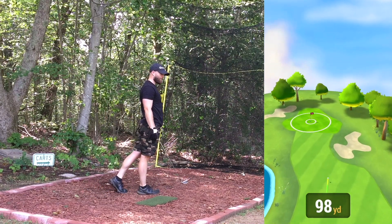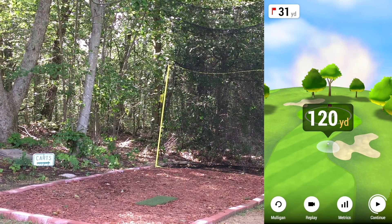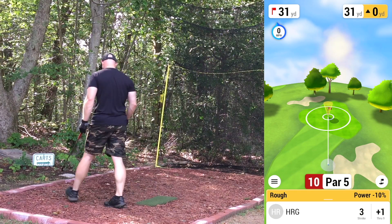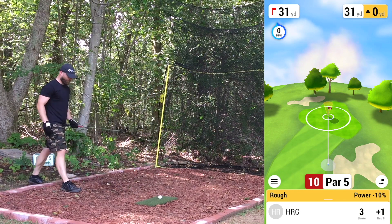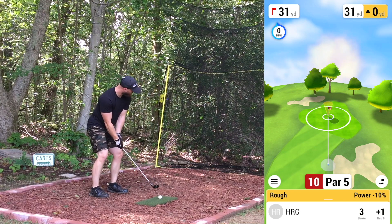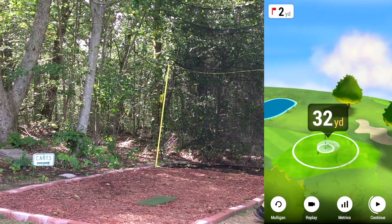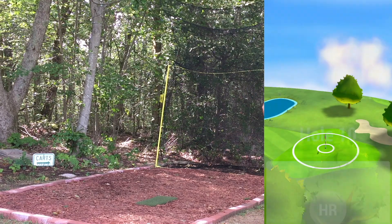Pushed it right but got it to work. Wasting strokes left and right here. In the rough with 31 yards plus three or four, so about 34-35 yards — going 56 degree. Should be decent. Tad long but in that inner circle. Able to get another par on the scoreboard.